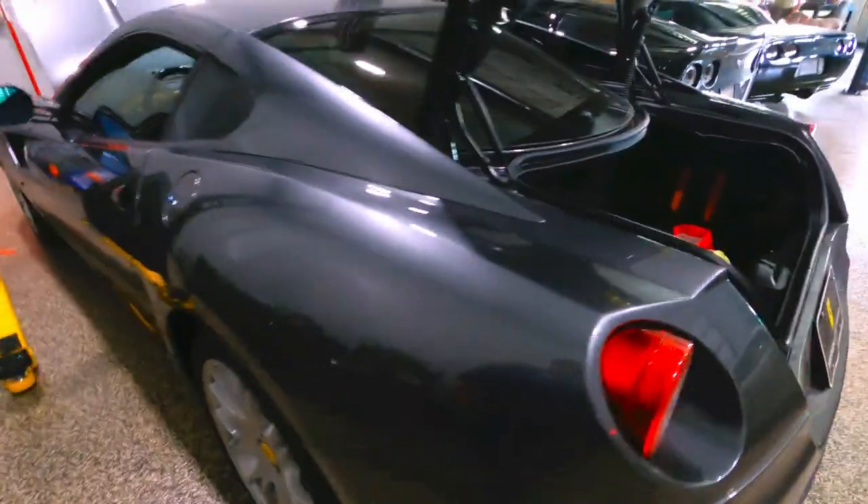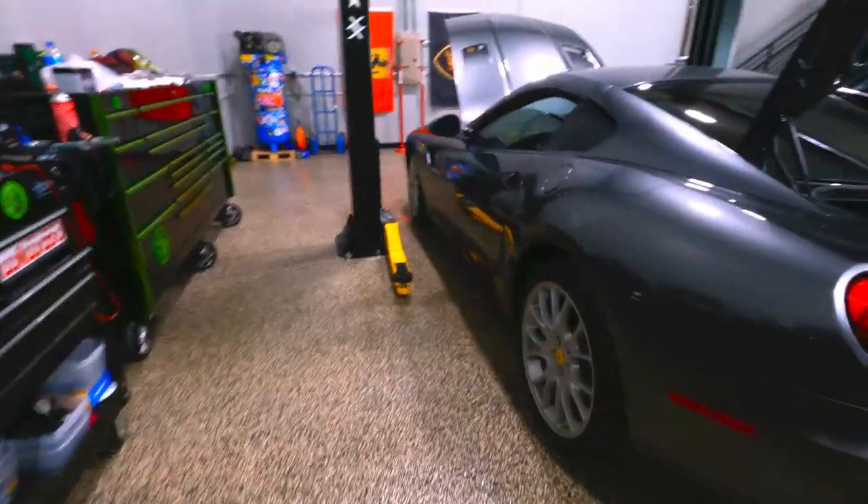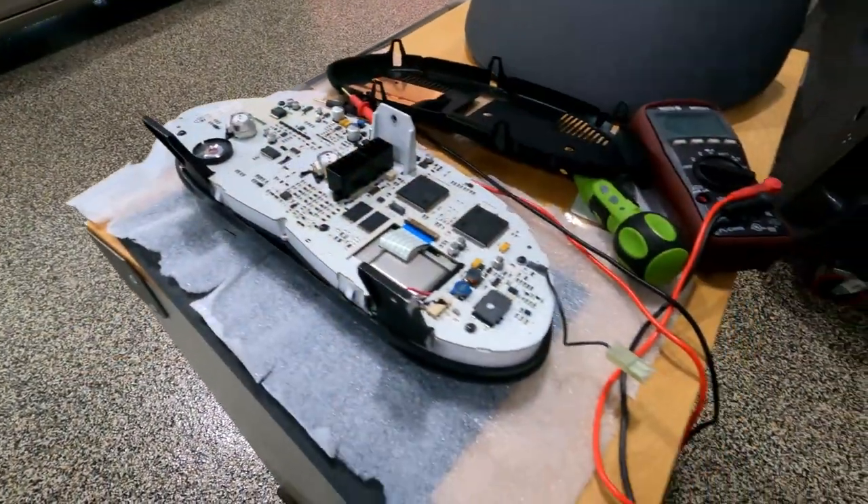We're going to keep covering this and follow the project through its stages. They're doing R&D work on it right now to work out some bugs. There's no bolt-on kit you can buy to convert a Ferrari to a manual shift — everything has to be developed from scratch.